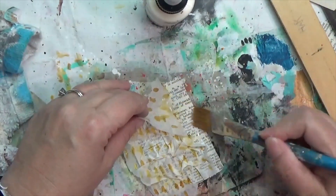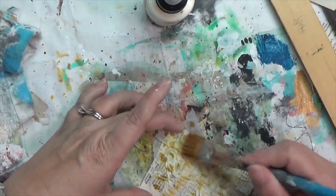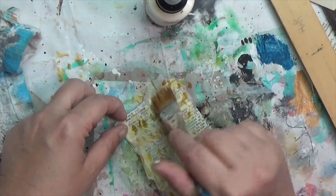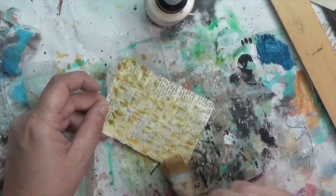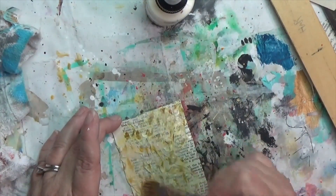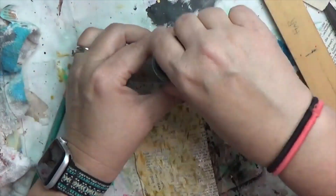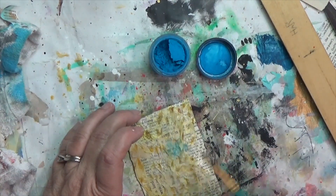I put down more matte medium and start manipulating the tissue paper to make sure it's stuck down. The parts hanging off — I don't even bother trimming, I just fold them up and over onto the card. I'm pushing out excess glue from under all the little wrinkles, which took a while to dry. But you can see my little marks there — they're not perfect, some smeared, but that's fine.